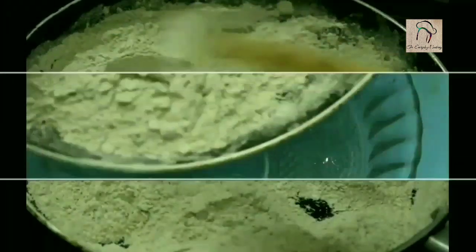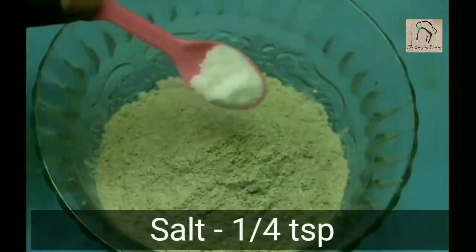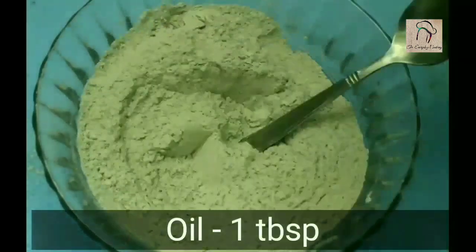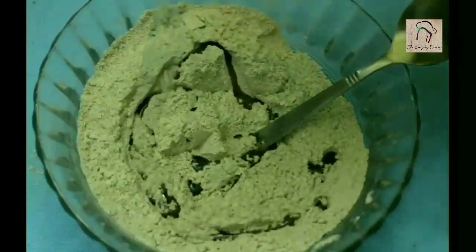This is ready. Now let us transfer this into another bowl. To this, add a quarter teaspoon of salt and one tablespoon of oil, and give a nice mix.